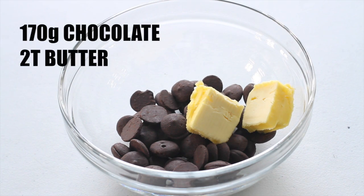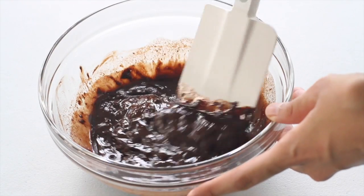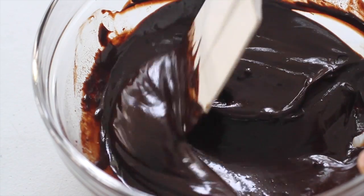Now we're going to melt our chocolate and butter in the microwave using 30-second intervals, and then just stir it together until smooth and silky.